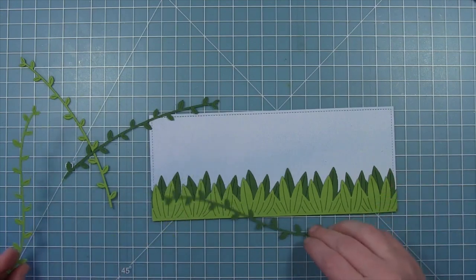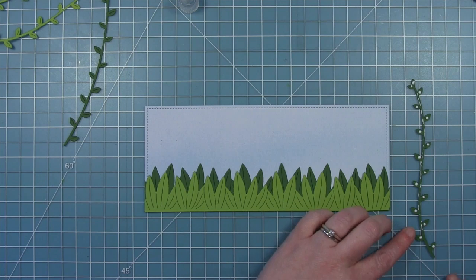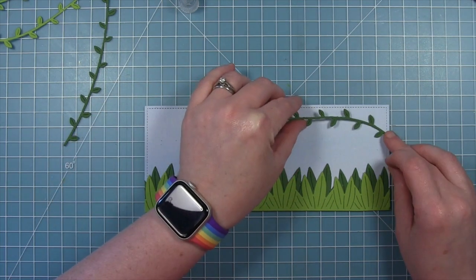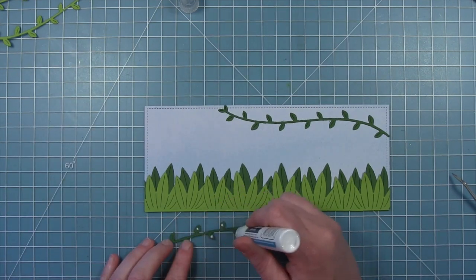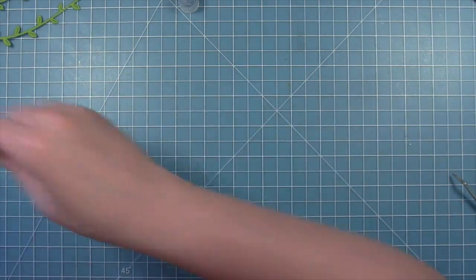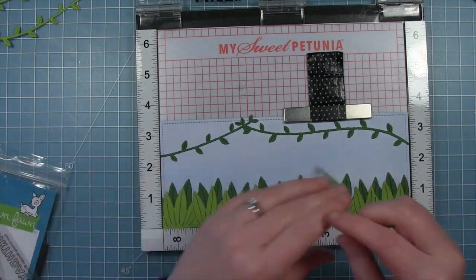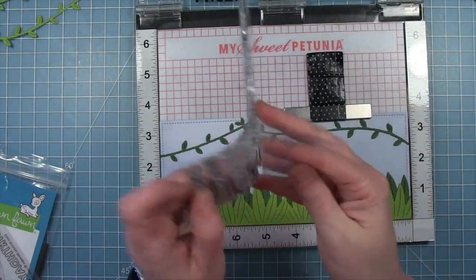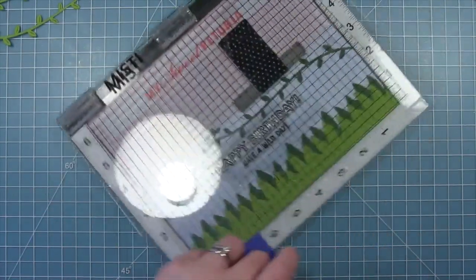I've also cut some of the new Tropical Vines out of the same Cilantro and Noble Fir cardstock, and I'll be putting these across the top. Starting out with those darker ones, putting a little bit of liquid glue on the back — a couple of dots on the leaves and down the vine. These are going to fill the top of my card; one's going to go on the left side, and I'll trim off the excess that overhangs. Before putting this onto a card base, I'm actually going to stamp the sentiment in the center first, so I can see where I can put it once the leaves are in place. I'm using the Happy Birthday from the Giant Birthday Messages stamp set and the Have a Wild Day from the Toucan Do It stamp set, stamping that down in my MISTI.